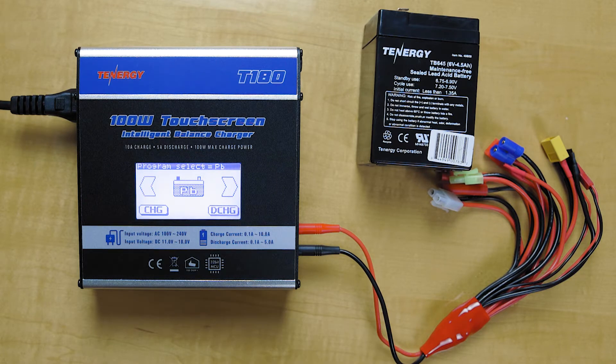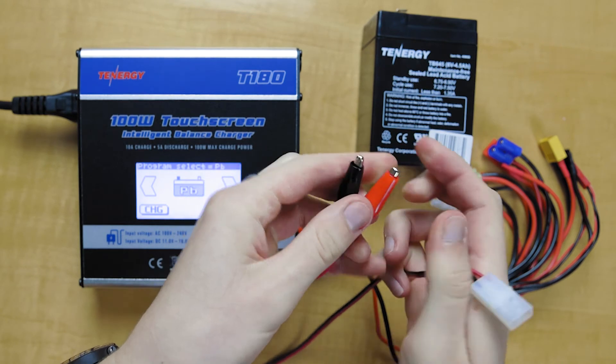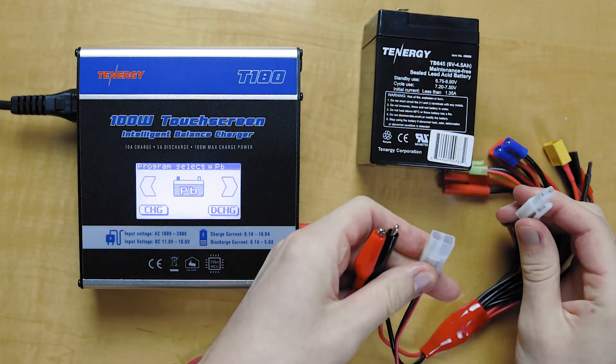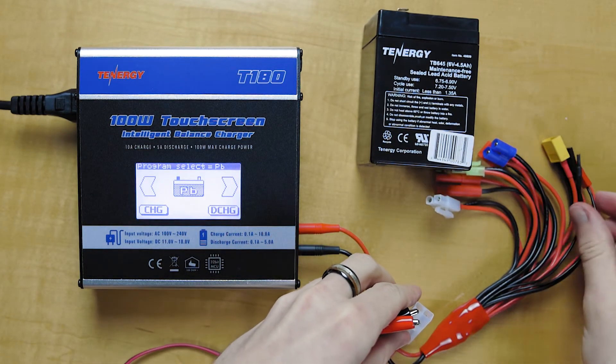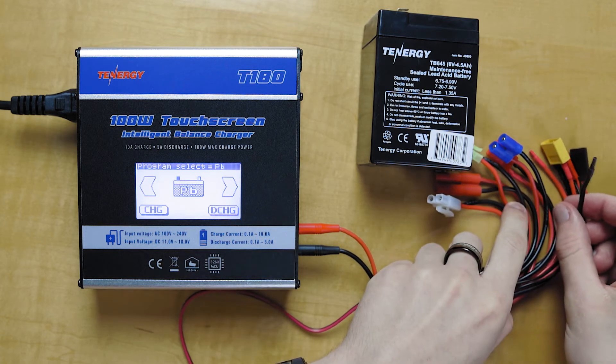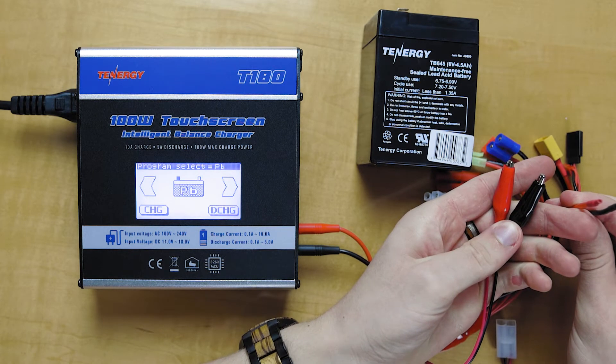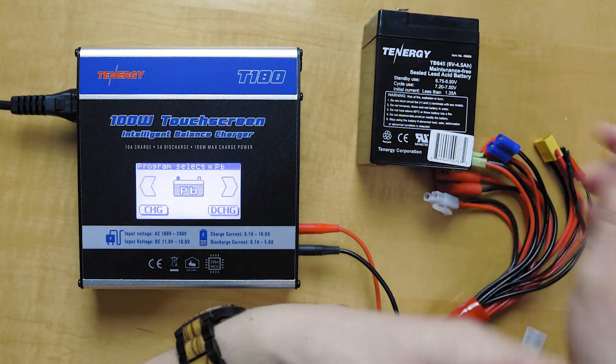In order to charge or discharge your lead acid battery, you're going to need some sort of adapter. This one here has two alligator clips and it attaches to this connector here. You could also use the bare leads that come with the octopus cable here and just attach some alligator clips — that will work as well. We're going to use this today.